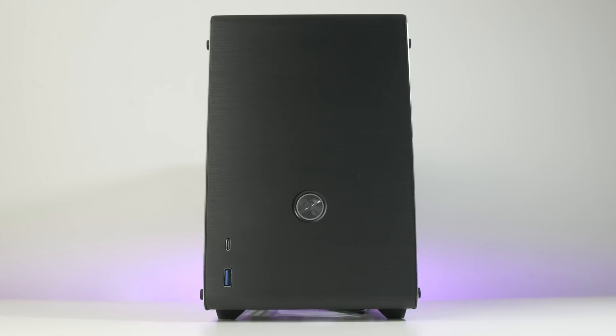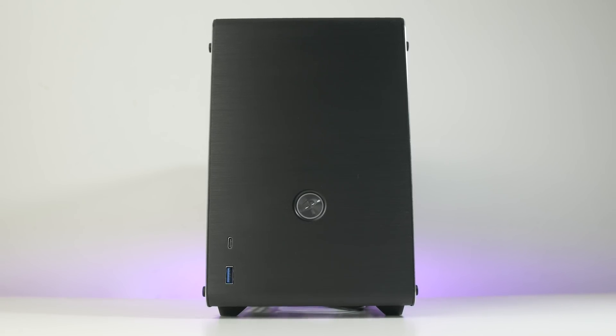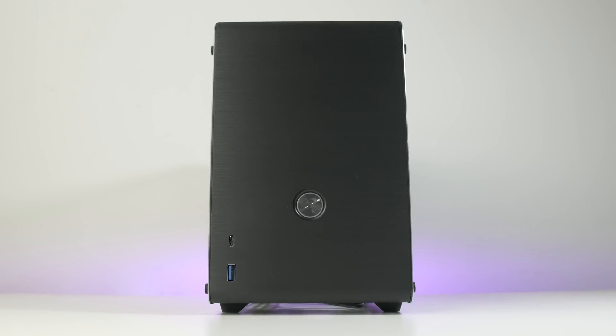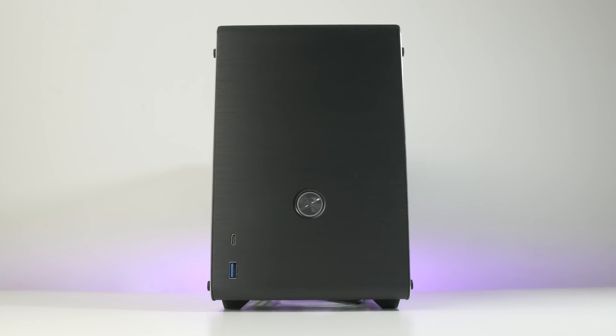Hey, what's up guys? Welcome to the channel, Andy DeJango. In front of us is the Rygentek Otheon, a mini ITX PC case that was kindly sent to me for a review. So thanks Rygentek. We're going to take a detailed look at this case and see what it's like to build into.